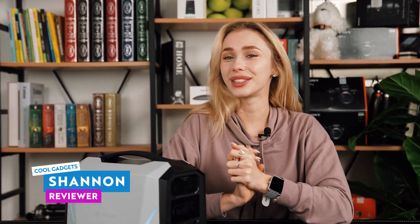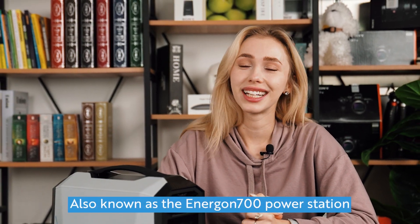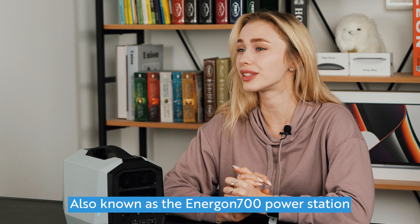Hello everyone and welcome back to Cool Gadgets. Today we'll be reviewing the Vulcan 700 power station, the power box that's leading the charge. I'm Shannon and I'm here to break down if this product has watts to spare or if it's just running on empty. So let's get into it.